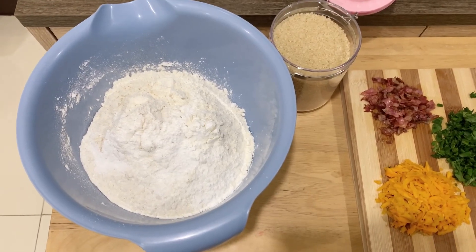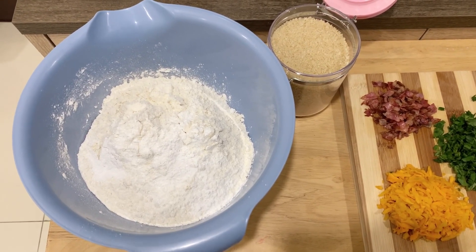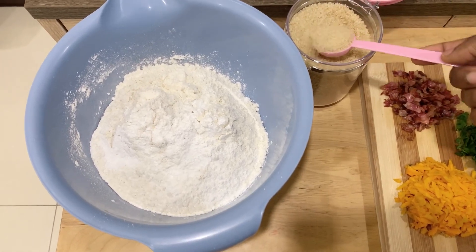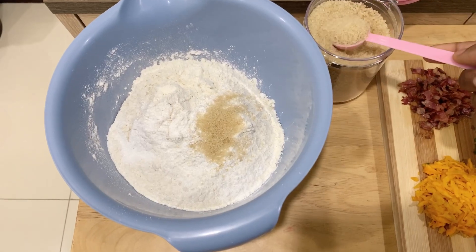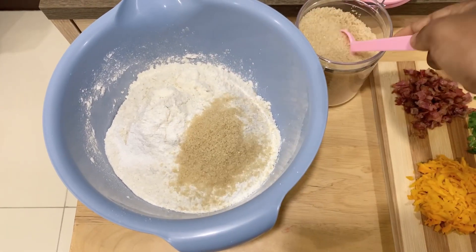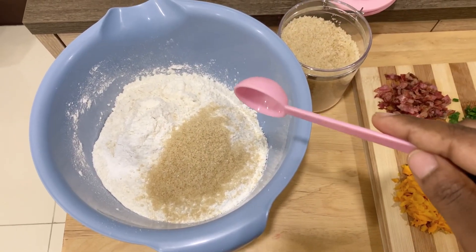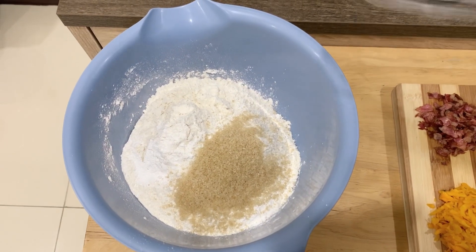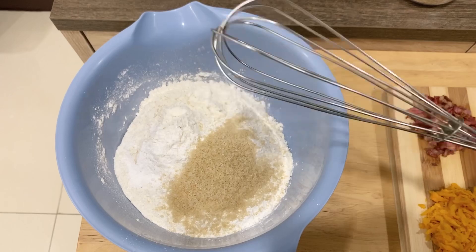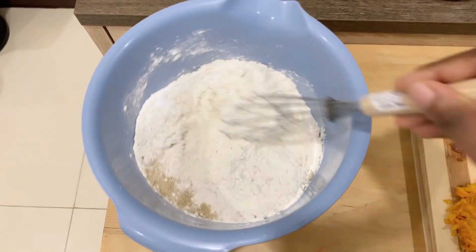I like my steamed bread a bit sweet, not too sweet. I think I'm going to add four tablespoons of sugar. Now it's time to mix all your dry ingredients. I prefer using a whisk but if you don't have it you can always use a fork or just use your hand.